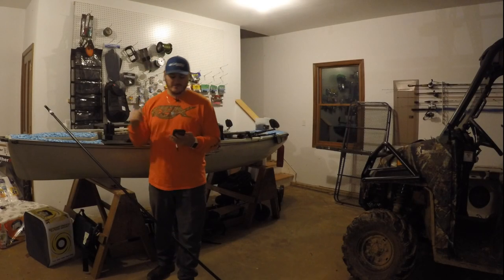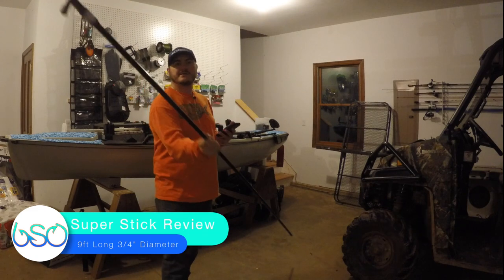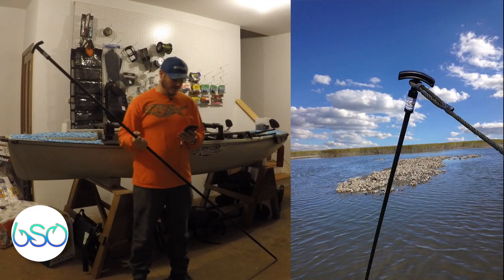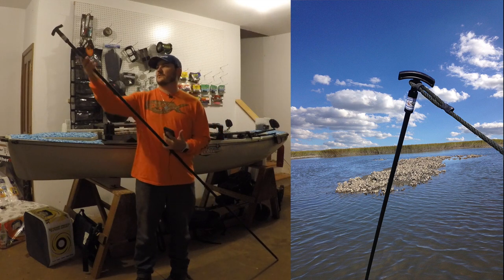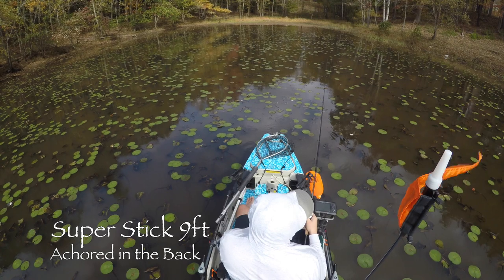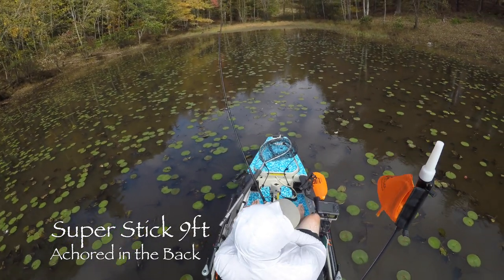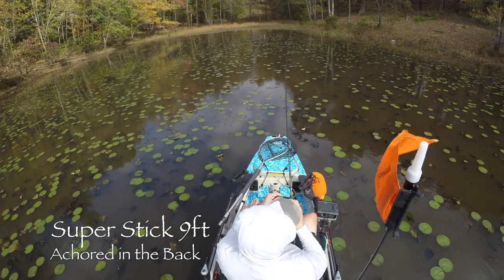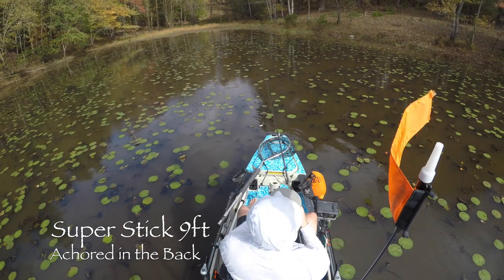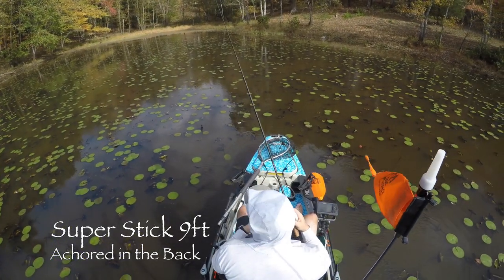I'm back with another review, this time of the Super Stick — the nine-foot version. It's got a handle on a spike, it's a shallow water anchor, and it's three-quarters inch diameter. I think it's the same diameter as the micro power pole spike. It's a foot longer and about $24 cheaper at $76 on Amazon with Prime shipping.